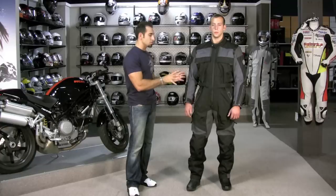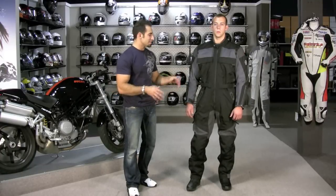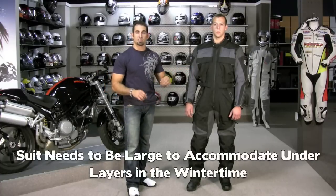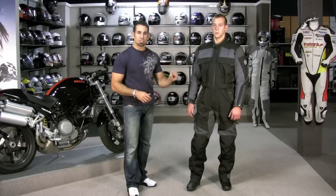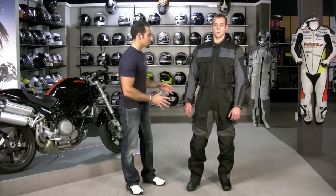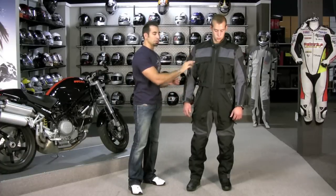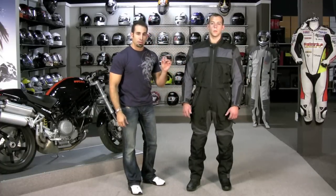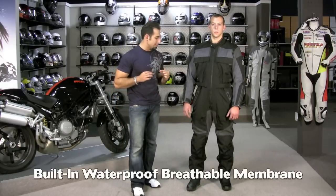Basically you need this suit to be slightly baggy in the summertime over a t-shirt and jeans because it's going to have all your armor. But in the winter, you need to be able to beef up your under layers. There's no lining to this suit, no removable anything. It's basically an outer shell with a sandwich Hypertex liner — a 600D outer shell for abrasion resistance, and behind it, non-removable, a laminated waterproof breathable membrane built into the suit.